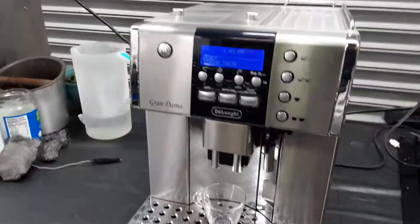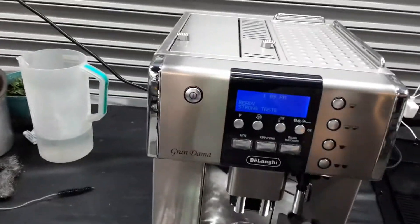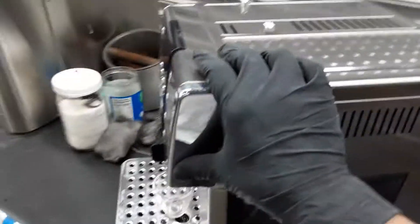Hello everyone and welcome back to Kind of Coffee. Here we have a video for the Long Grand Dam espresso machine. This machine was brought to us because there was nothing coming out through the hot water wand at all. What we ended up doing is replacing the three-way solenoid valve of the machine as well as the water pump.